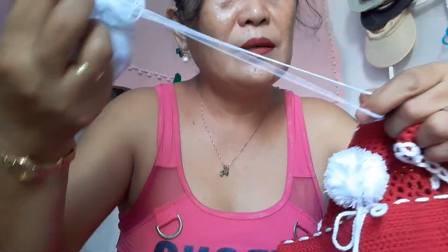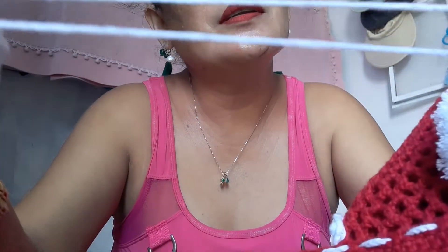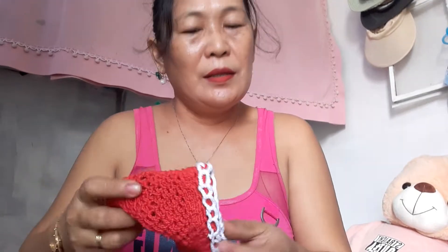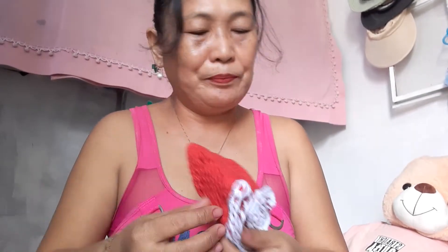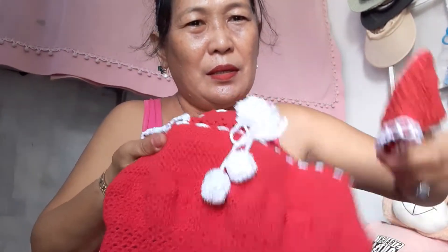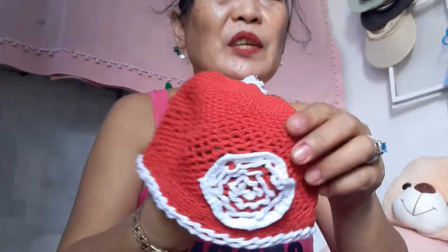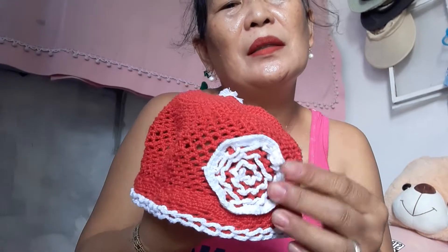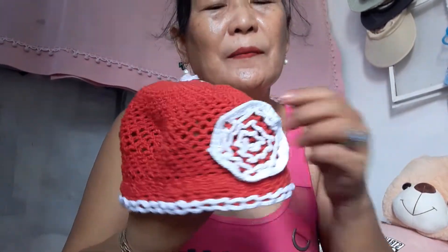I would also like to show you the set. This is the baby dress hat — it looks like embroidery but it's crochet. I created the design myself. Take a look at my baby dress hat.